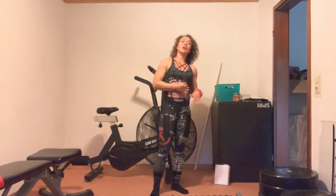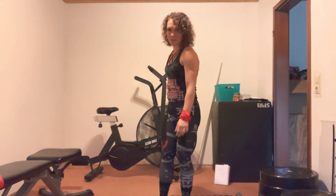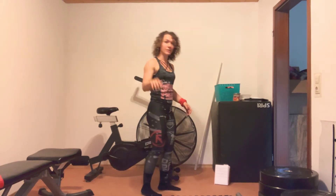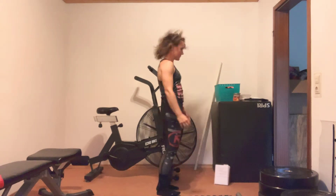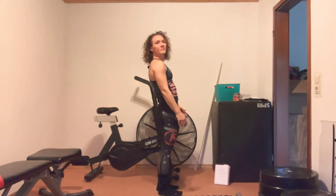Your last set of burpees are no jump burpees. What these look like is hands to the ground, feet back, chest to the deck, feet forward, stand up, full extension — but no hop.